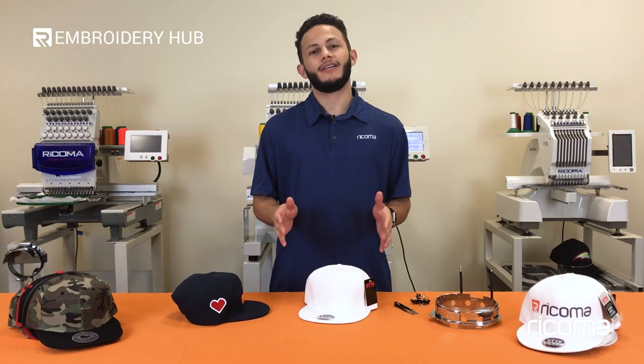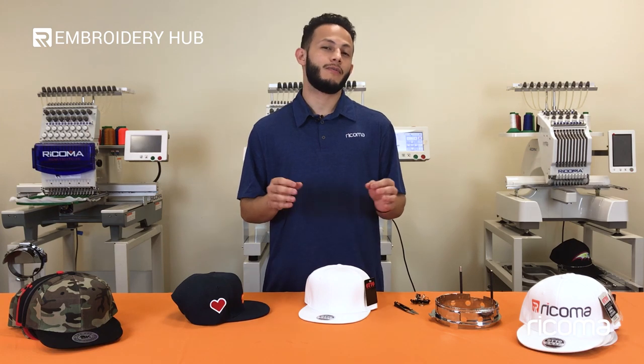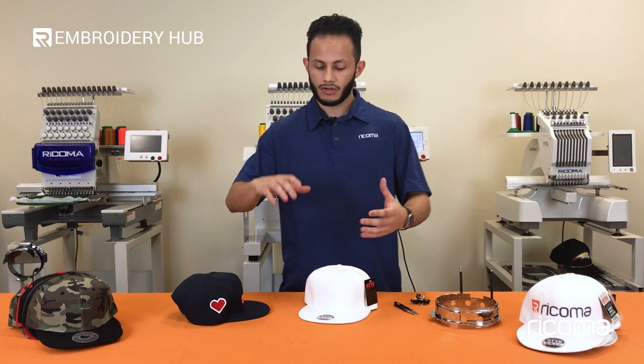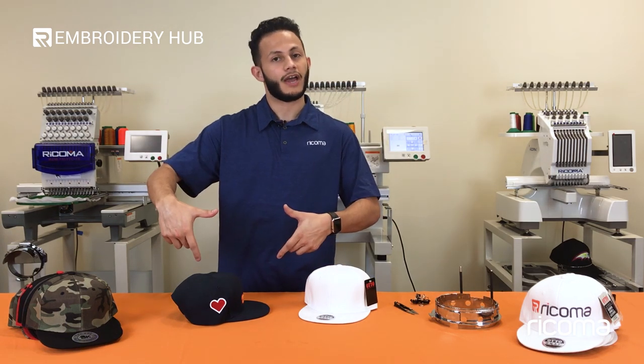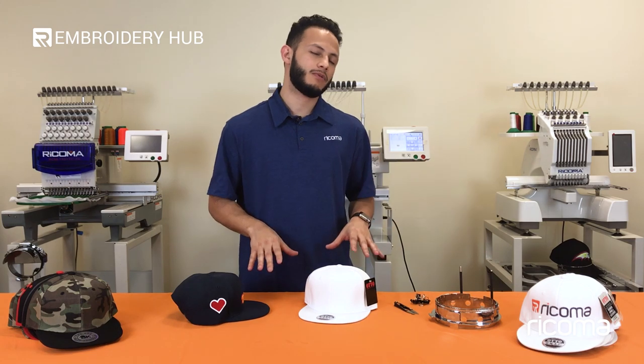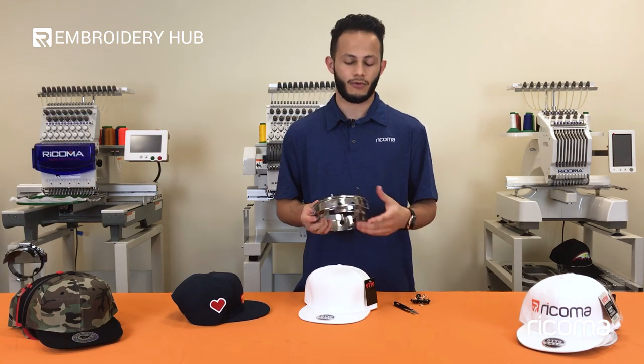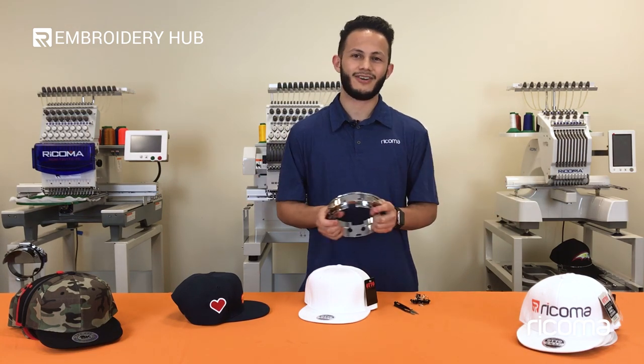Hi everyone, it's Manny here again with another episode of Embroidery Hub. On today's episode, we're going to cover the topic of embroidering on the side of caps, such as you see here. When it comes to embroidering on the side of caps, you actually have different options. One of them is utilizing the regular hoops that you can just press on to the side of the caps, and you can embroider just like that as if it were a flat. However, for this episode, we're actually going to focus on embroidering on the side of caps utilizing the cap driver itself, because it's something that we've been requested for. So, without further ado, let's get started.